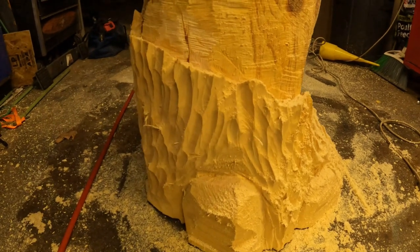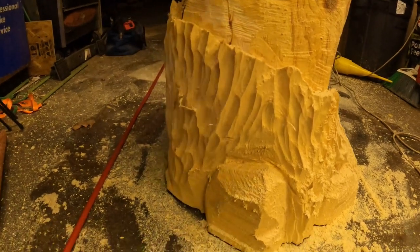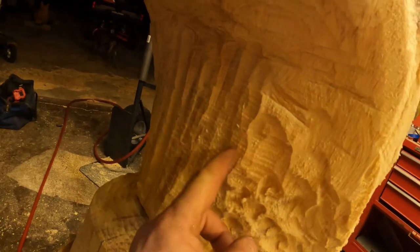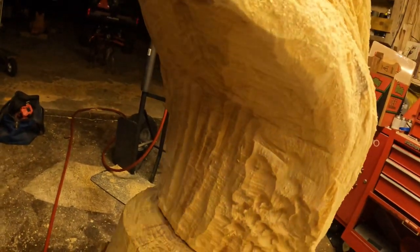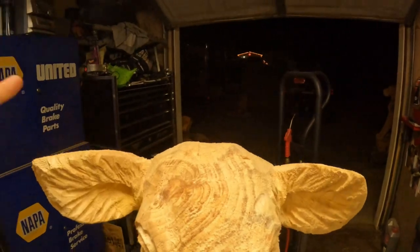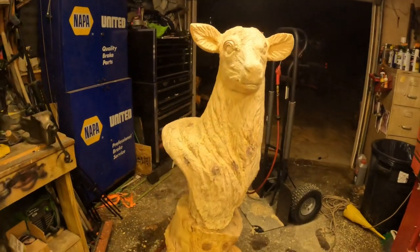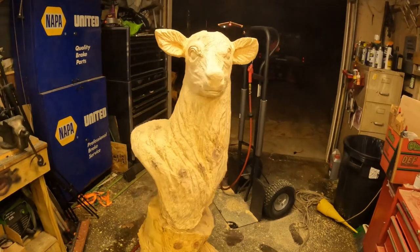I've done bark with a chainsaw tip but it just takes a really long time. I'm gonna use my ball saber-toothed ball grinder bit and then texture this with a dimple pattern — just something a little different. The antlers are still coming but they're going to be gigantic, made out of driftwood — it's gonna be a huge whitetail buck.